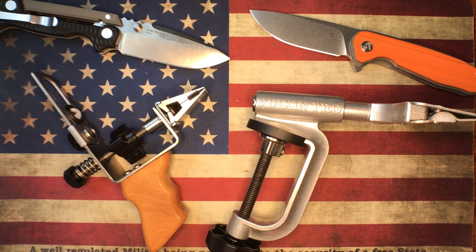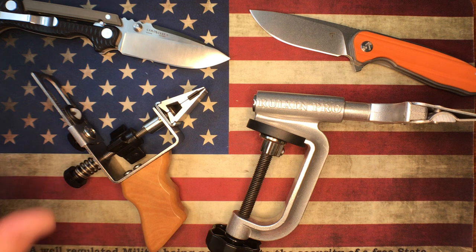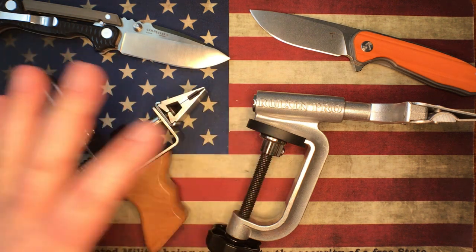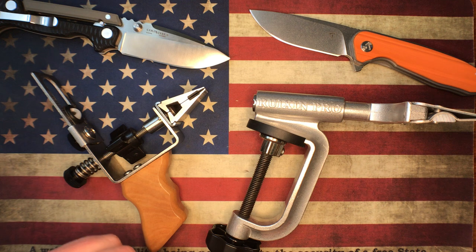What's going on YouTube, OCD4EDC here and what I got for your face balls today is a little bit of follow-up on this whole sharpener video. I've had a whole bunch of comments, emails, all kinds of stuff. And I just wanted to clear up a couple of things that I forgot to do on the original shoot.